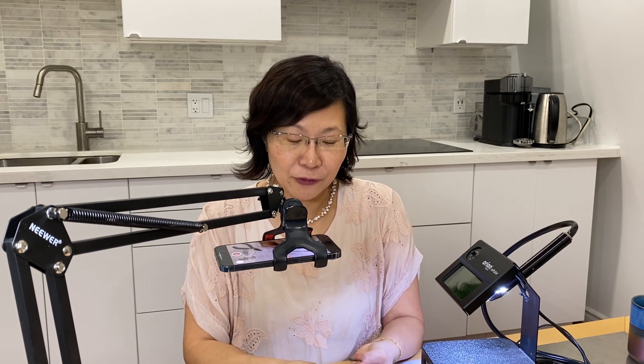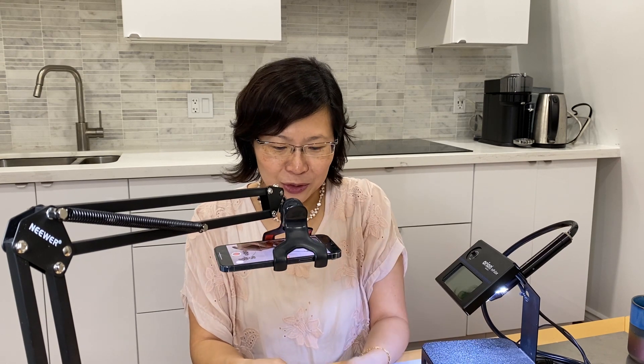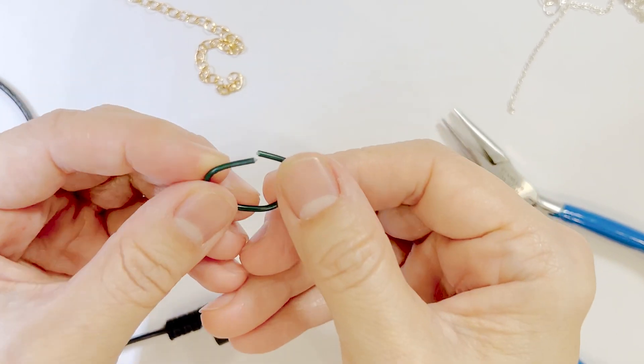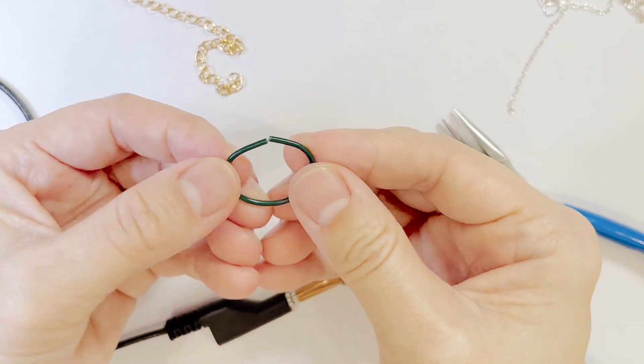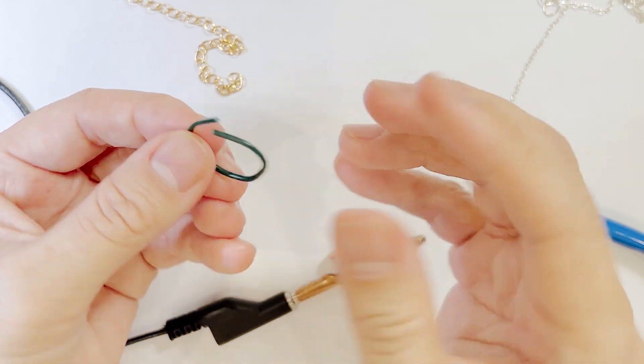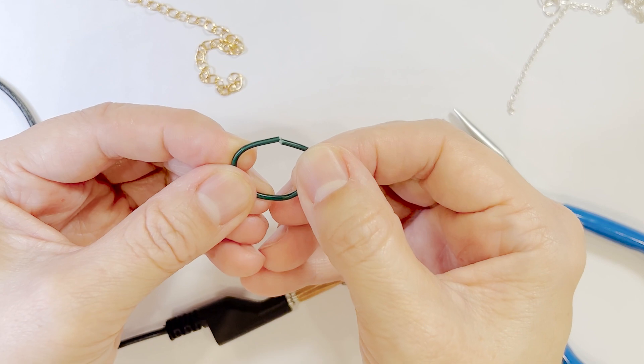First off, I'm going to use some of this gardening material — twist tie — so that you can see more clearly what we should do with the jump ring and where a good weld is.